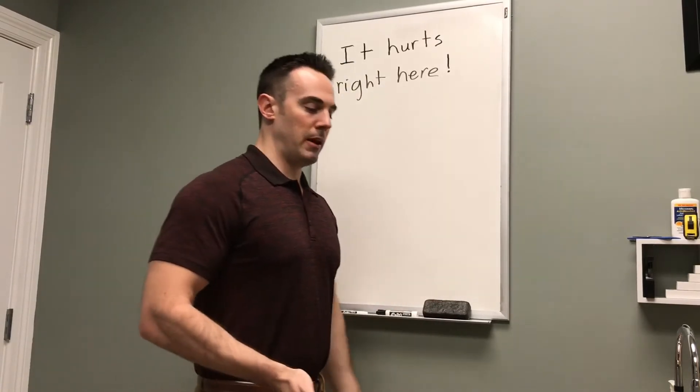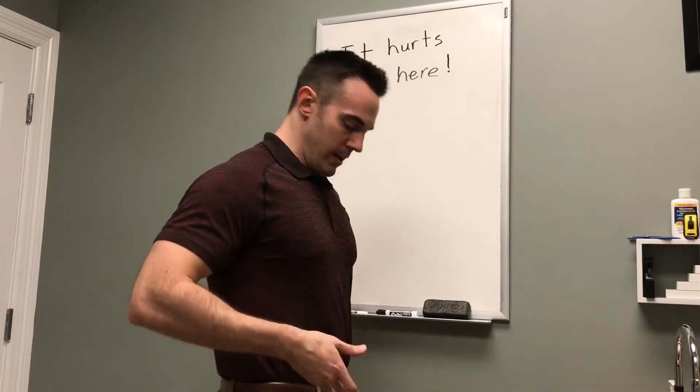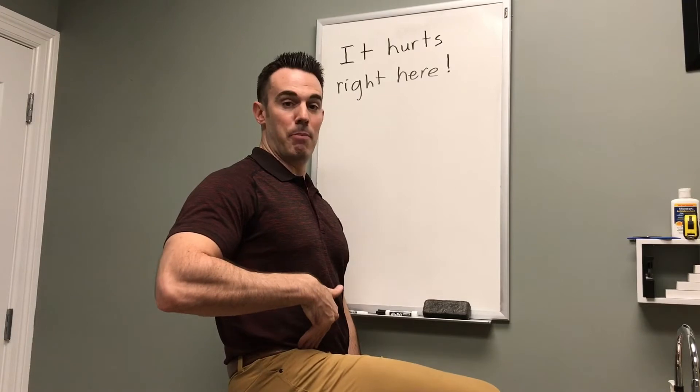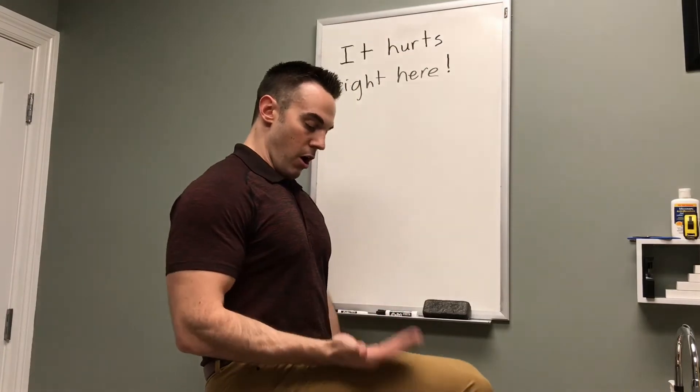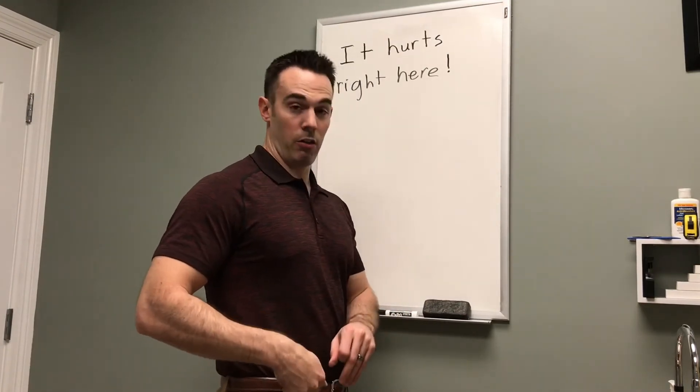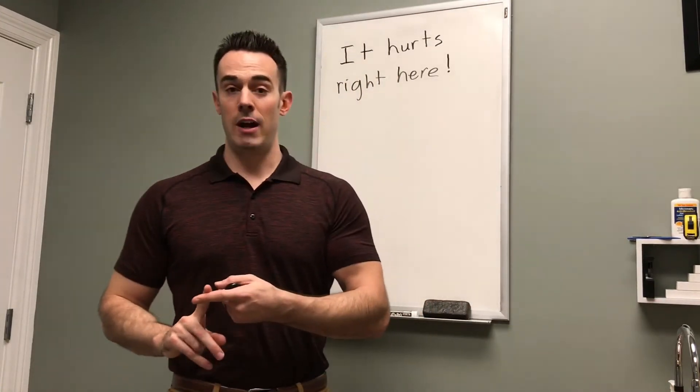What's happening is you drop down into a squat and that hip flexes up. If you're feeling a pinch at the bottom of that squat, you are getting a hip impingement. Your femur is coming up and hitting into your hip bone, pinching the cartilage and the labrum in that hip joint. This puts you on the fast track to a labrum tear or damage to that cartilage.